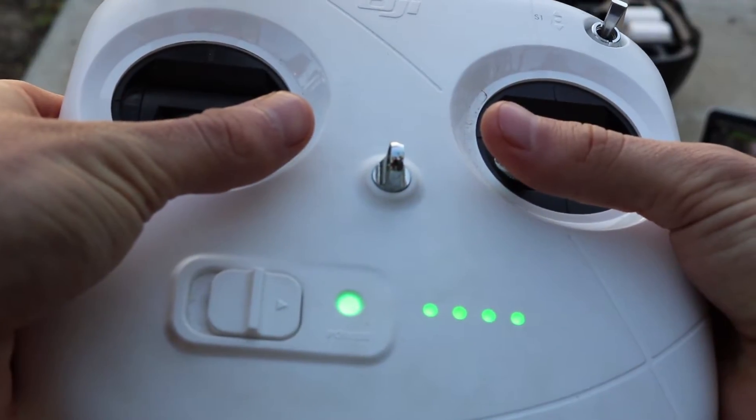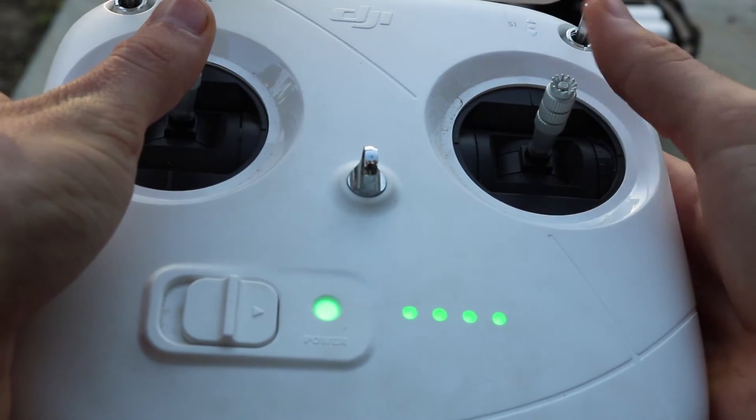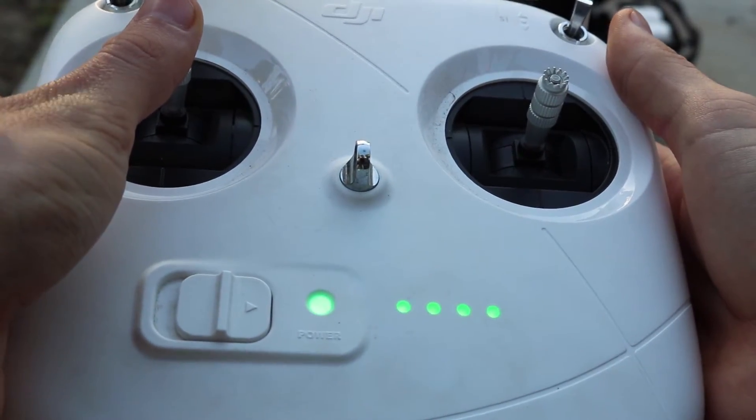To start your drone, put both of your thumbs in the bottom left-hand areas of the controlling areas. Then, with your left thumb, slowly push the left stick up until the drone comes off the ground.